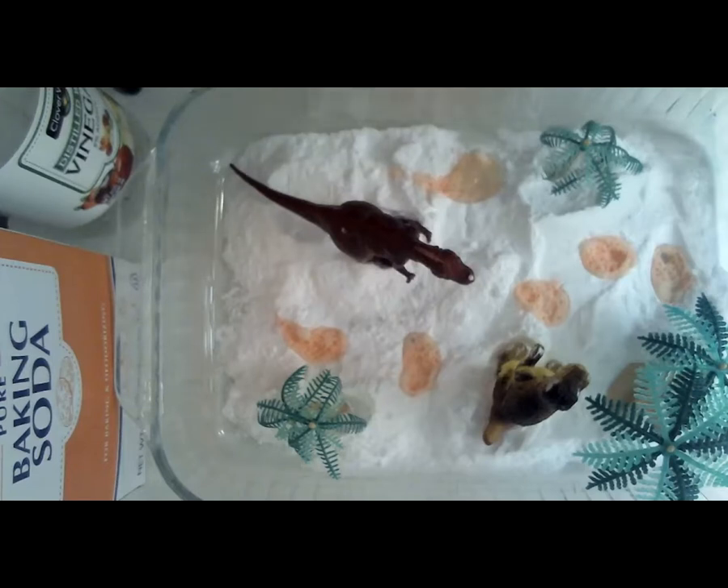I'll come around now and read a story for story time. Today we're going to be reading Danny and the Dinosaur — this book is by Sid Hoff.